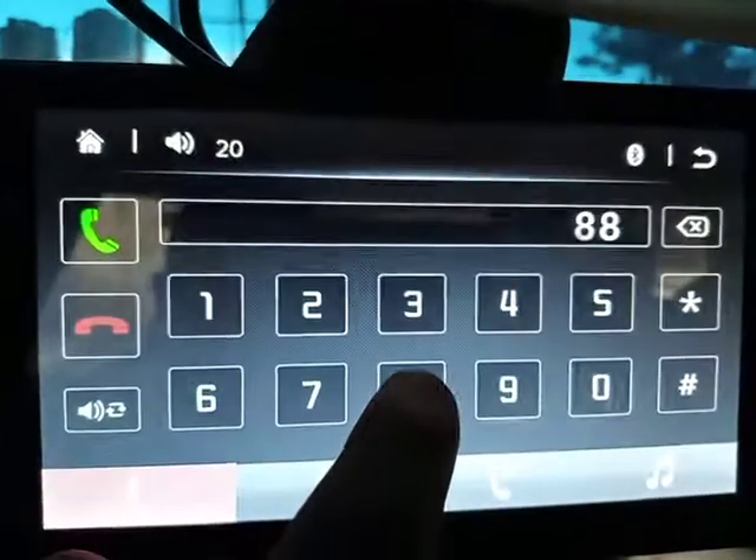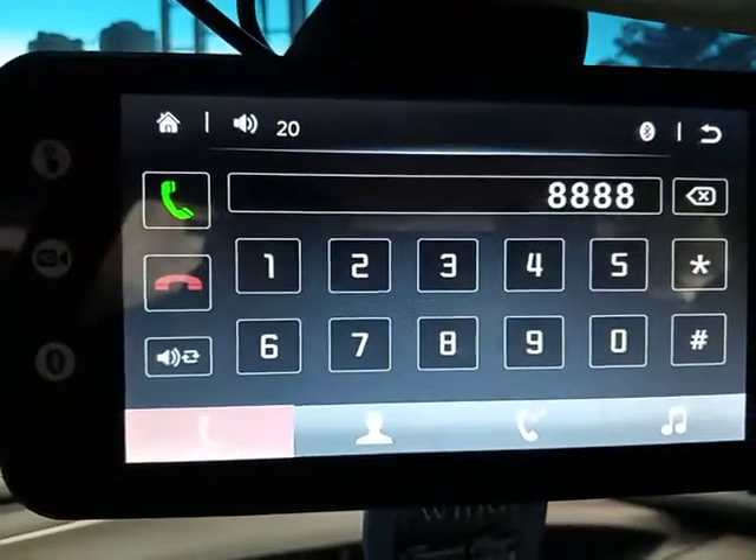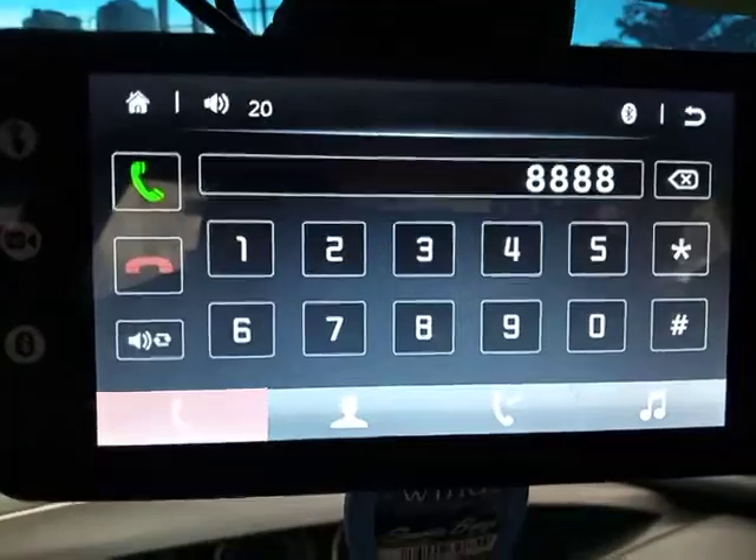When your Bluetooth prompts you, put in the passcode 1-1-1-1 and the car device will connect. I'm sure your problem will be solved. Thanks.